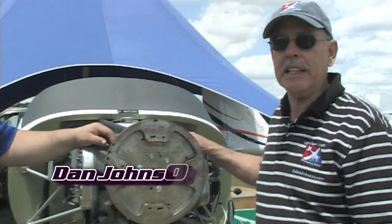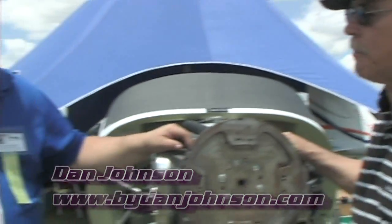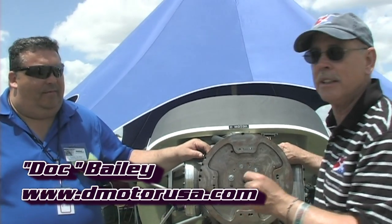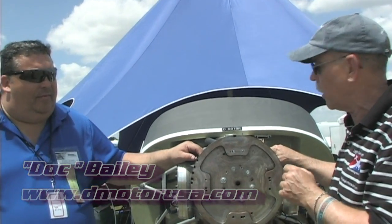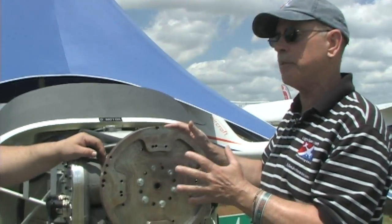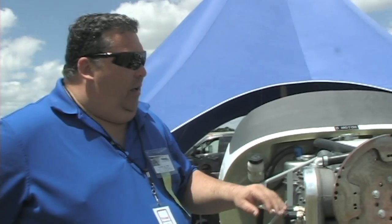We are here at Sun and Fun in the new and improved Paradise City. I'm Dan Johnson talking with Doc Bailey. We know him from Renegade Light Sport Aircraft and some neat flying machines, but we're looking at the front end of a flying machine now and a motor that I'm not too familiar with. I see it's the D-Motor, but give me the highlights of what this engine is all about, Doc.